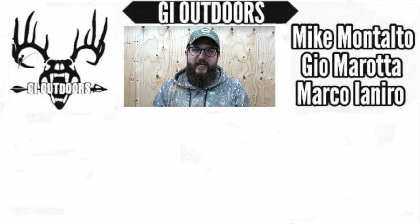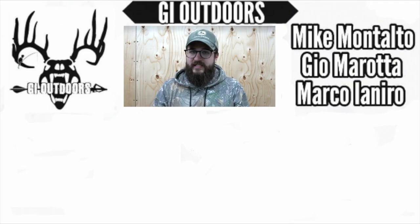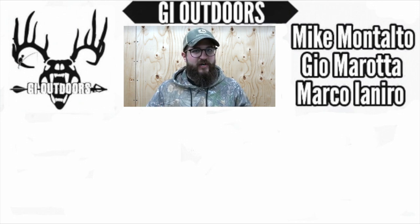Hey guys, I hope you liked that tip video and I hope it helps. If you guys want to see some of our other videos, click on the links on the side. As always, like and subscribe. See you next week.